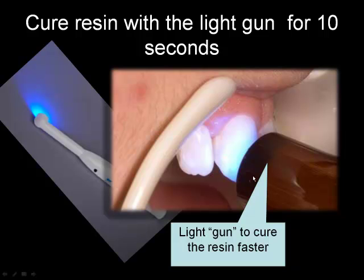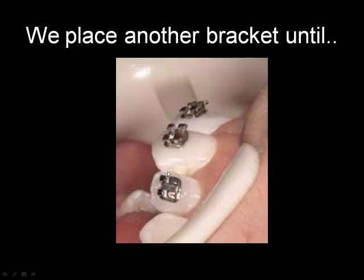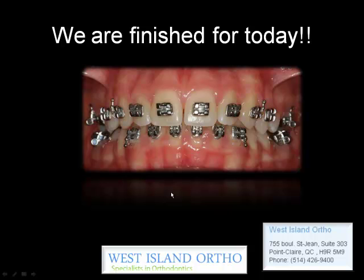Then comes the magic light — lots of patients ask us what it is. It's a very intense light; it's not UV, just very concentrated light. It's blue, applied with a light gun, and we use it to cure the resin. Then we place the brackets, as you can see here, using a mirror to make sure that the brackets are well positioned on your teeth. And then we keep on going — one more bracket — and we're finished.